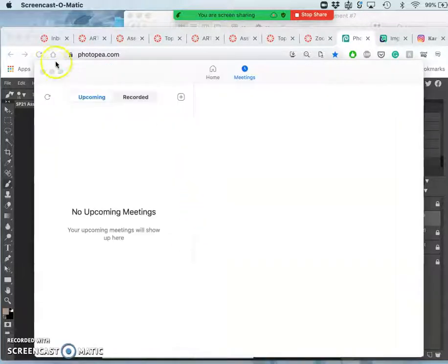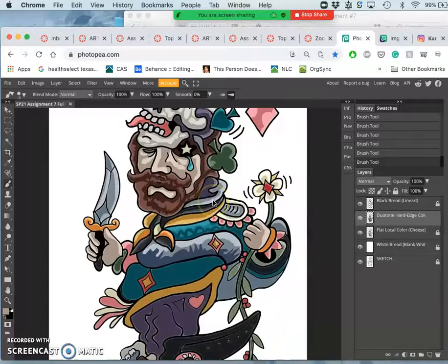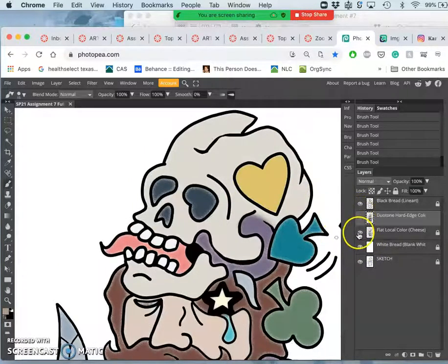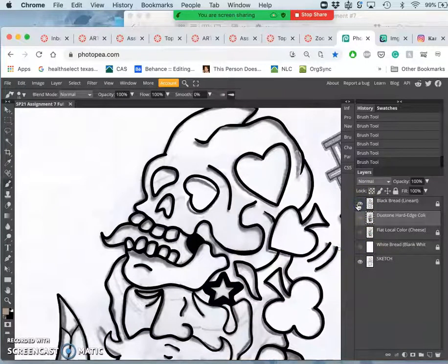I've continued to work a little bit on my spot illustration, this half of it. And you can see if I just build it up from the beginning, I started with just line art — well, to be really specific, I started with a sketch.